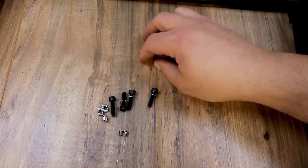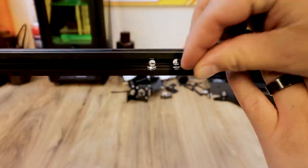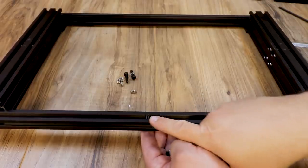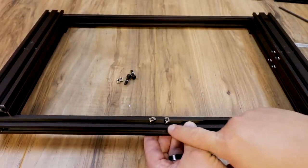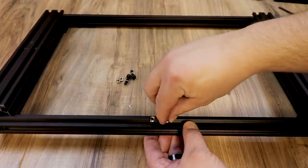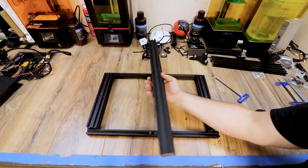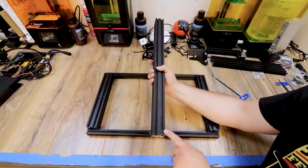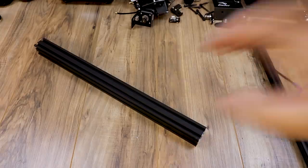Grab the bag with bolts and T-nuts and put them into our frame. Flip the frame over — this is the bottom side — and make sure these channels are on the bottom for your bolts. Push the bolts through on both sides, then take the T-nuts and turn them on just a little bit. You only want those T-nuts on a couple of threads because when we put the cross member on we want the T-nuts to be able to turn and lock in. Do this for the backside as well.